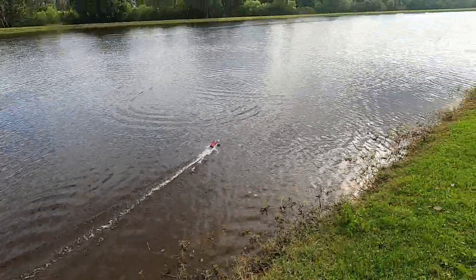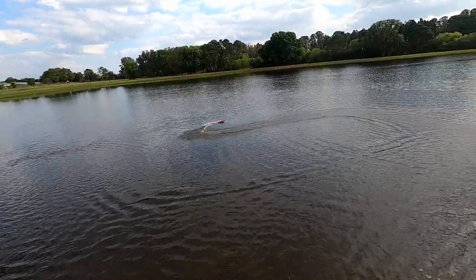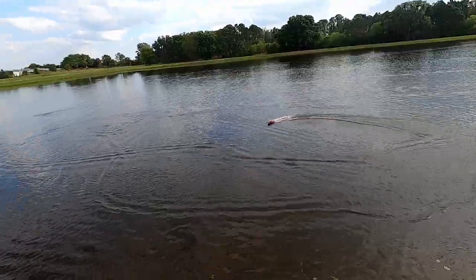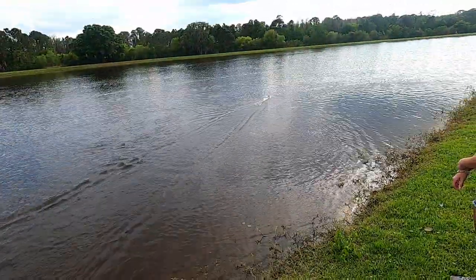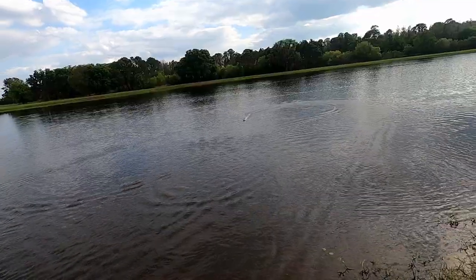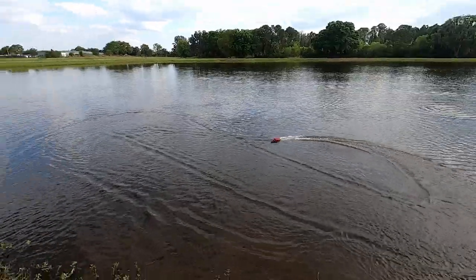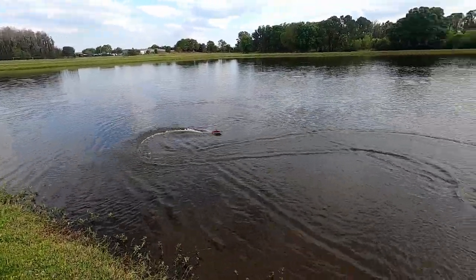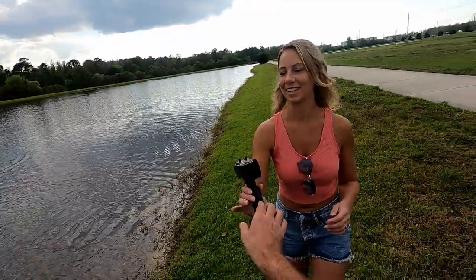Other than that, just pretty simple — forward, backward, left and right. This is pretty dope. Great for pools, great for small ponds. I kind of want to put it in the ocean but I don't really want to deal with saltwater and stuff, though I think it would look awesome in some small waves like we have here on the west coast. I believe this battery should go about 15 to 20 minutes. I'm just going to cut it off here and let Lisa take over — she's like a pro at driving.